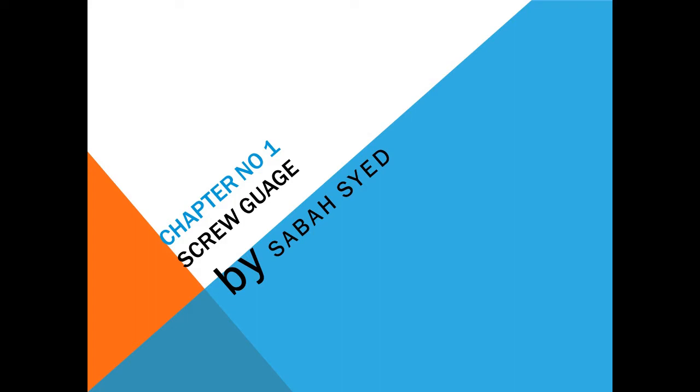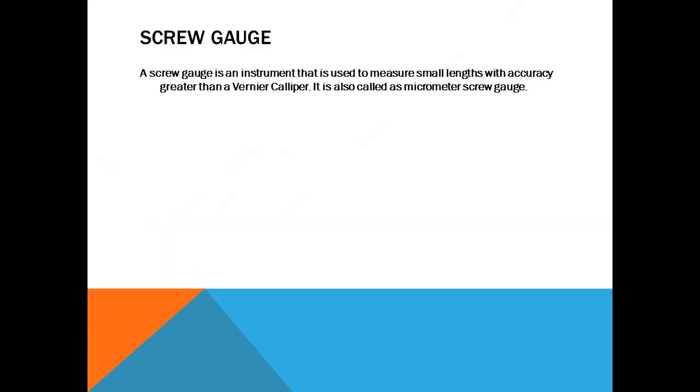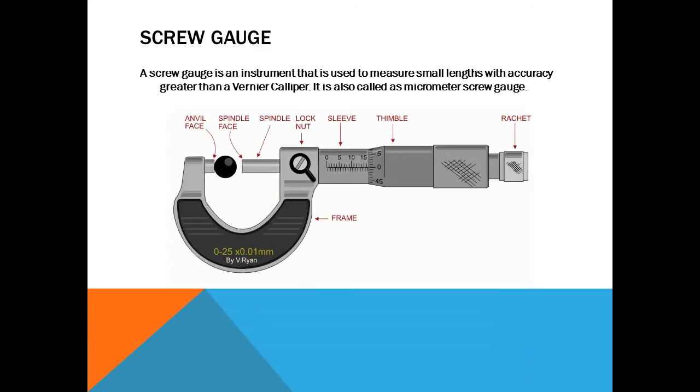Bismillahirrahmanirrahim. I'm Sabah Syed and I'm here with a new topic: screw gauge. This is the fourth lecture of chapter number one of class nine physics of Punjab textbook, which is used by FBISC. A screw gauge is an instrument used to measure small lengths with accuracy greater than a Vernier caliper. It is also called a micrometer screw gauge.